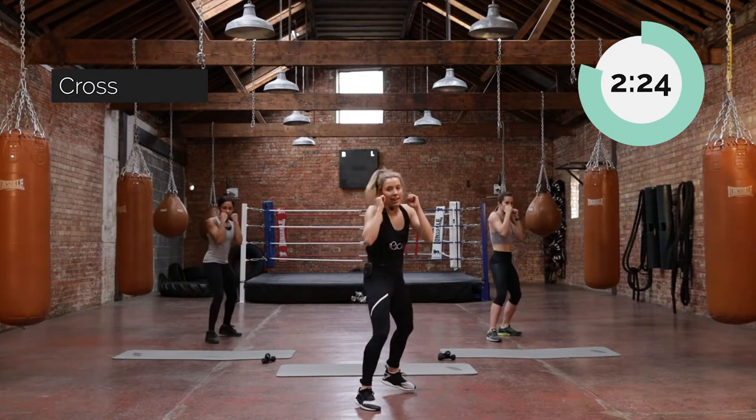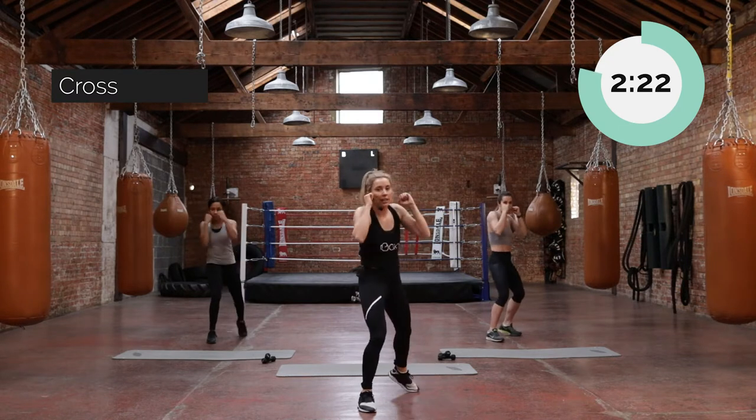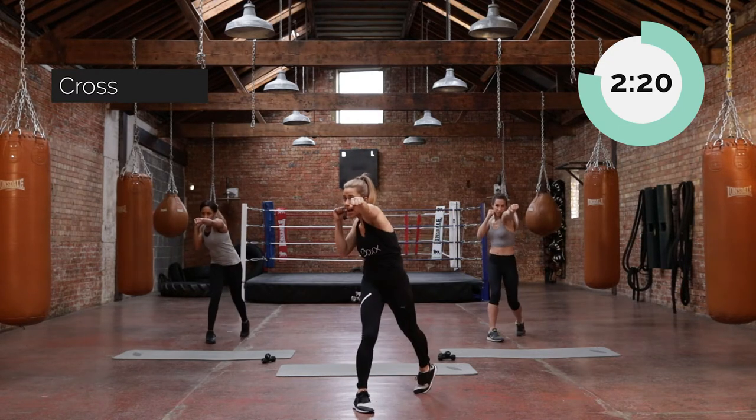Push. Bring it back. Push it again. Give me one more of those. Then we'll add them together — out and in.